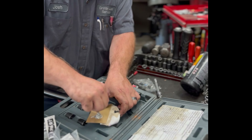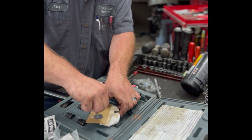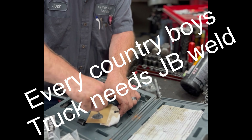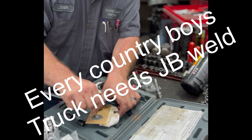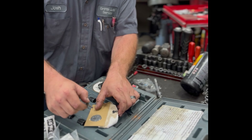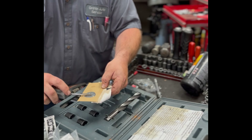Get a little JB Weld action going, get it good and mixed up, and put it on this insert.